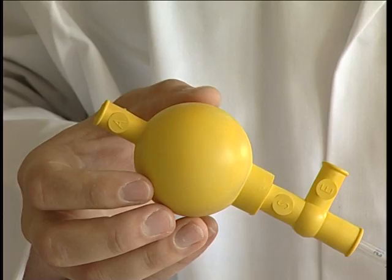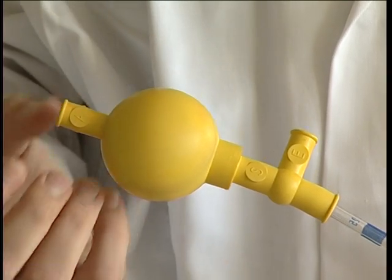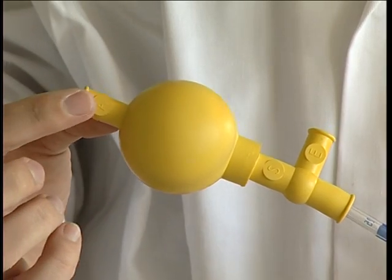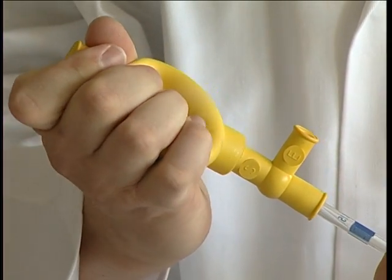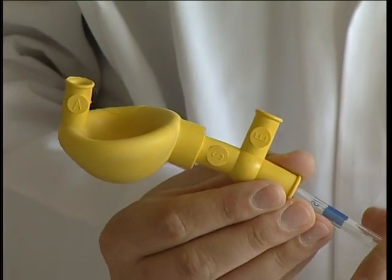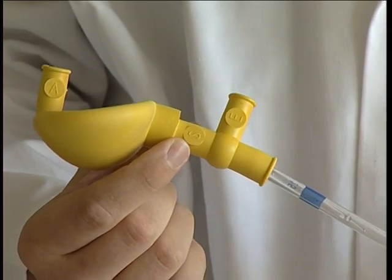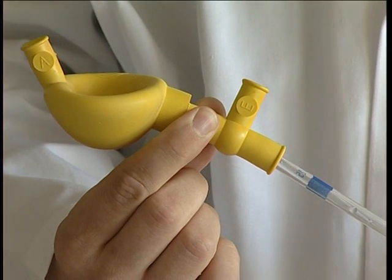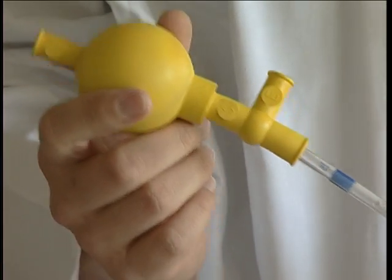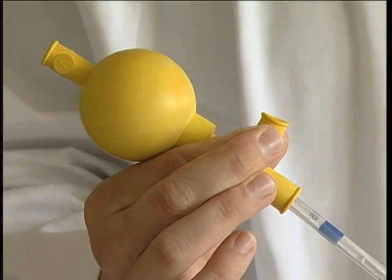With the pipette filler attached, we have three buttons: A at the top, S and E. To start with, we need to evacuate the main bulb. We can do this by squeezing together the A button and then depressing the bulb — that forces the air out of the A channel. In order to get the liquid to come up the pipette, we then submerge the pipette into the liquid and press S. By pressing S, the liquid is drawn into the pipette. In order to dispense the liquid from the pipette, we press the E button. Just squeezing it together would allow the liquid to run back down.